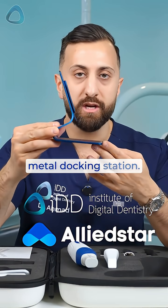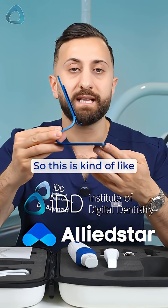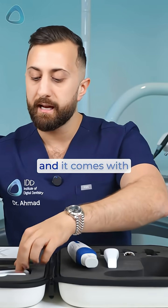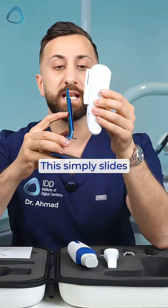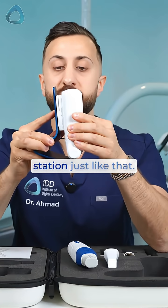We have this little metal docking station, which is kind of like the scanner holder. It comes with this component here — this simply slides onto the metal station just like that.